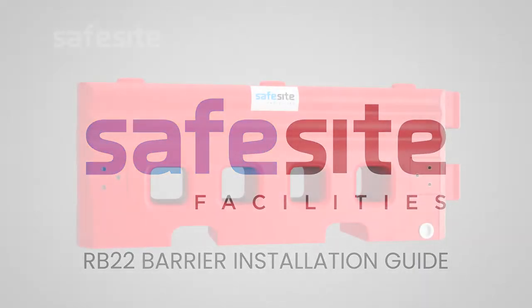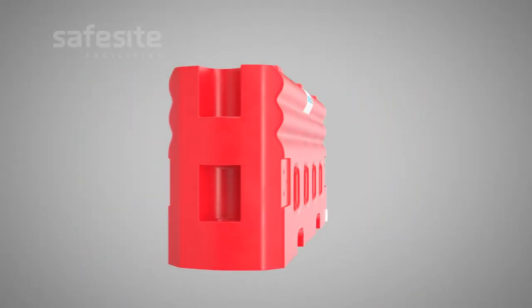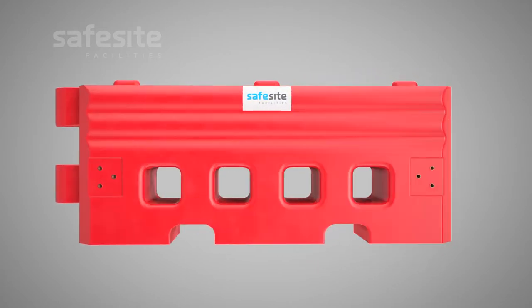The RB22 is one of the quickest deployable barrier systems on the market and can withstand impacts from errant vehicles travelling up to 50 mph.